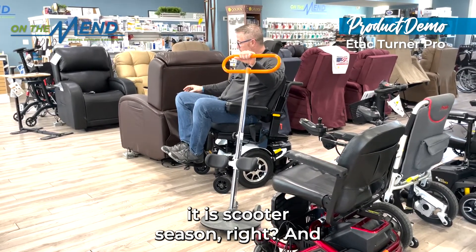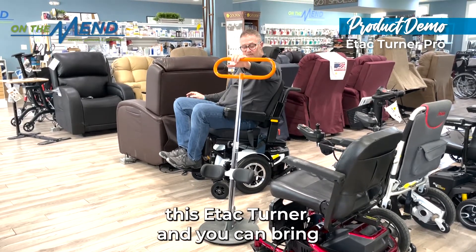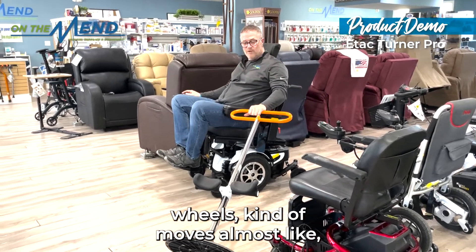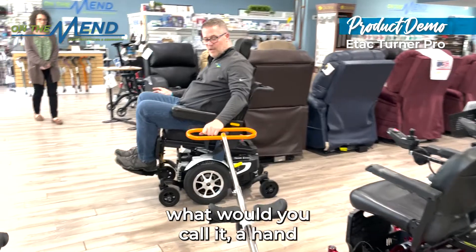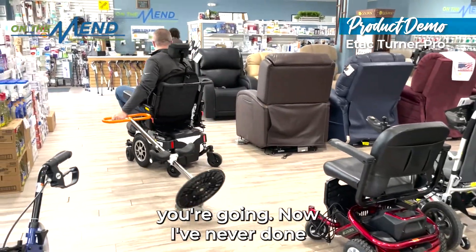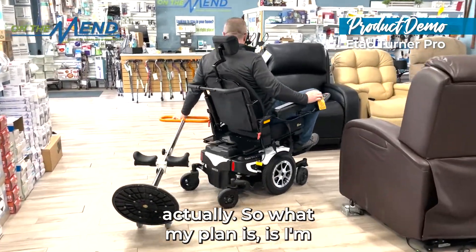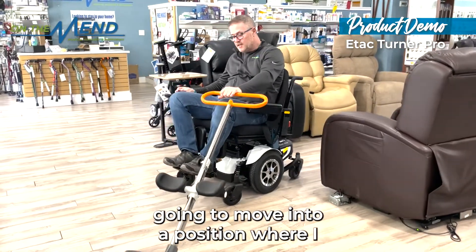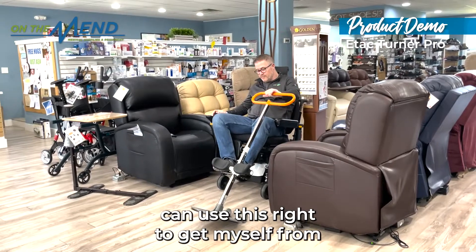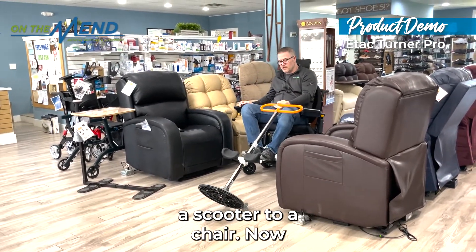If you're in a scooter — and it is scooter season — you can have this E-Tac Turner and bring it with you. It's on wheels, moves almost like a hand truck, so you can bring it to where you go. What my plan is, is to move into a position where I can use this to get myself from a scooter to a chair.